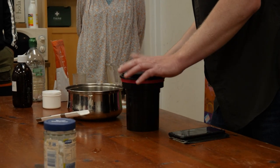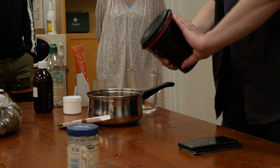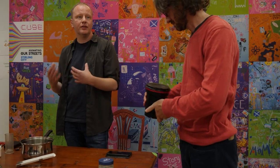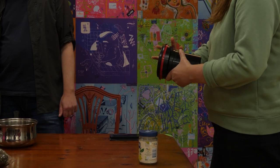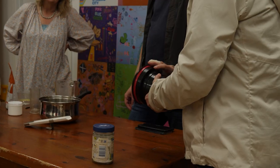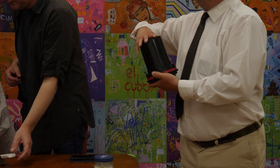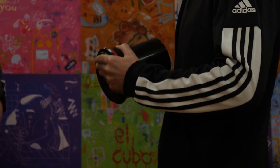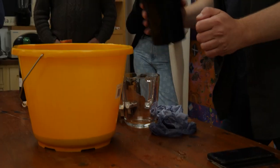Agitate for the first minute — everyone's going to have their own technique. Mine is a circulation motion, and then it gets agitated every 10 seconds for subsequent minutes after that. I get about five to six agitations in 10 seconds; my mate Pete gets four, so you develop your own way. Make sure it stays consistent because agitation affects your developing time.